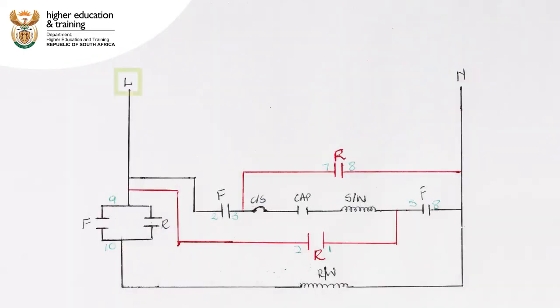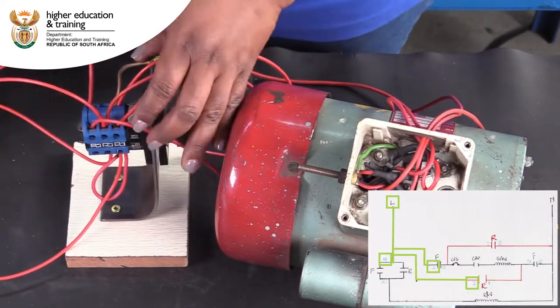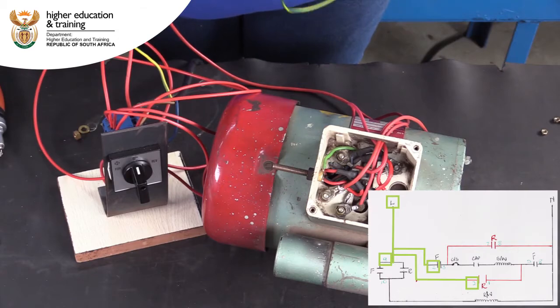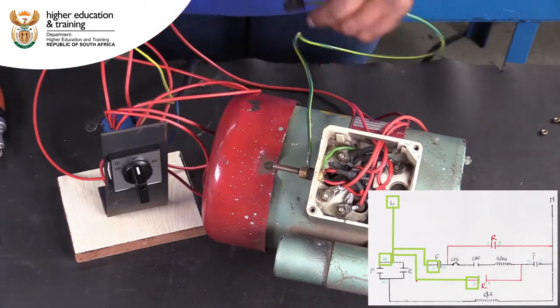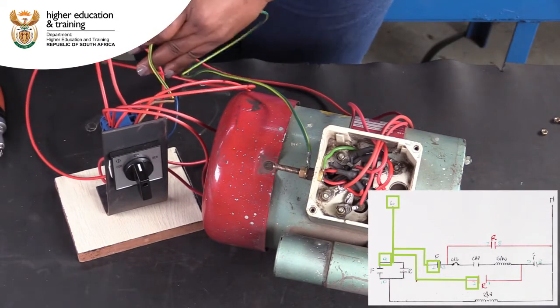Finally, we need to connect live to contacts 2 and 9. Remember, the first thing we did was to bridge these two contacts, so either can be used. Next, we will use contact 2. We also need to make sure that the motor is correctly earthed.